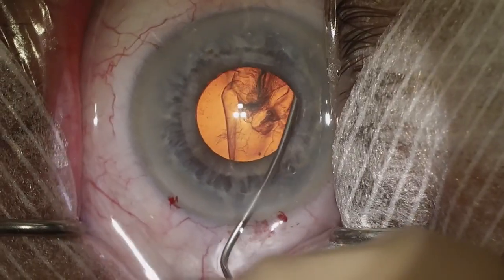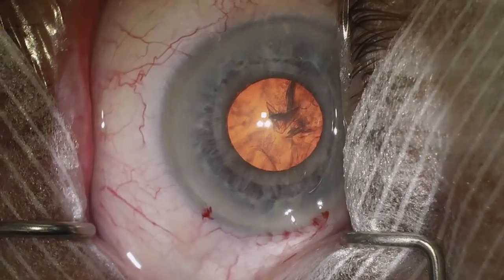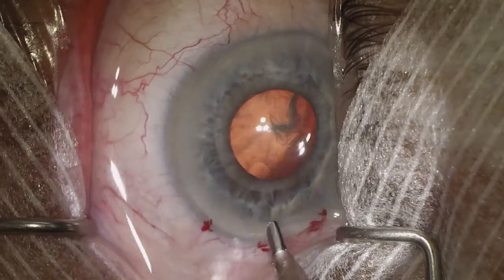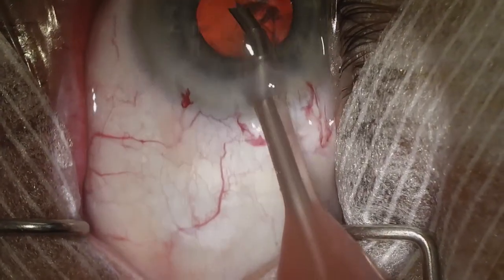We're going to tent up the capsule here as we hydrodissect. It's very common with these small pupils to get some iris prolapse, so if we see that happening we need to stop injecting BSS so the iris does not prolapse in these cases.